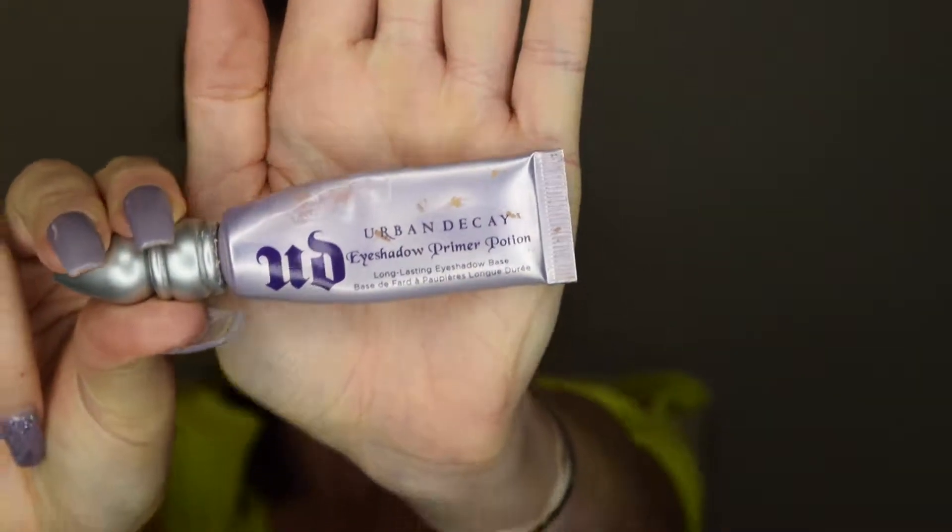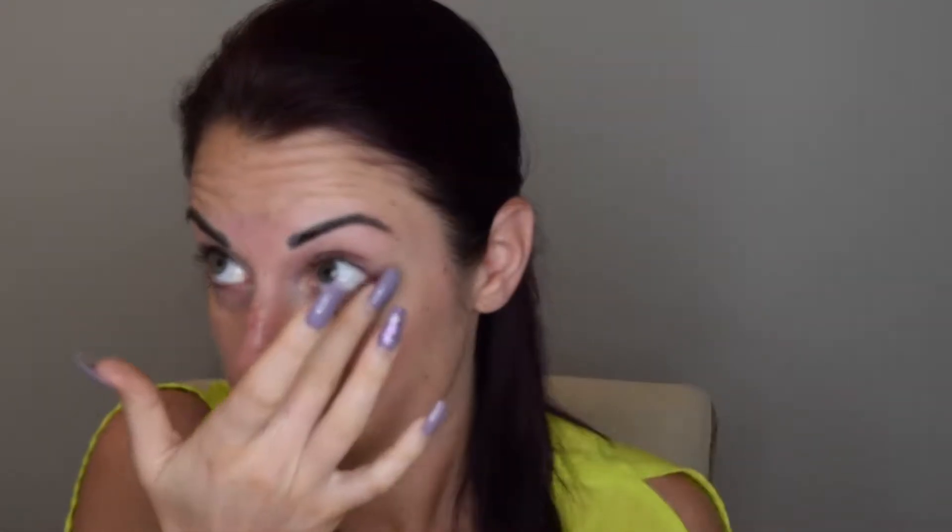the Urban Decay Eyeshadow Primer Potion. Eye primer is a must, especially when you're going to be in the heat. You want to look for an eye primer that says long-lasting or 12-hour wear or something similar — this is really going to help your eyeshadow stay in place and not crease, fade, or melt.